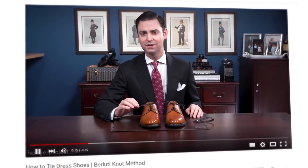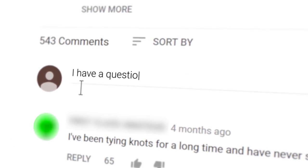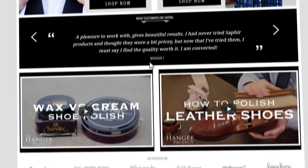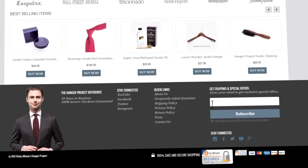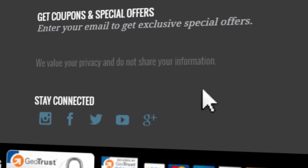If you enjoyed this video, give us a thumbs up and please subscribe to our channel and turn on notifications by clicking the bell to the right of the subscribe button. If you have any questions or comments please ask them in the comment section below. Please visit hangerproject.com where we have the largest, most comprehensive collection of luxury garment care and shoe care accessories in the world. Subscribe to our newsletter for new product launches, promotions, and a weekly digest of all our YouTube videos. I'm Kirby Allison and we love to help the well-dressed take care of their wardrobes — thanks for joining us.